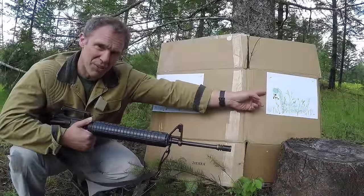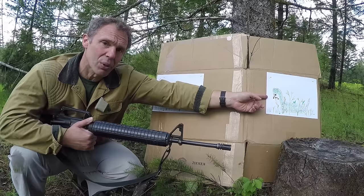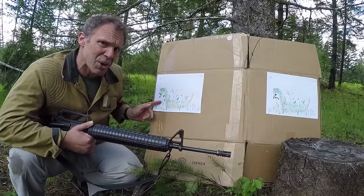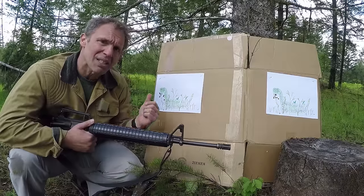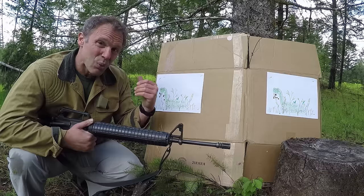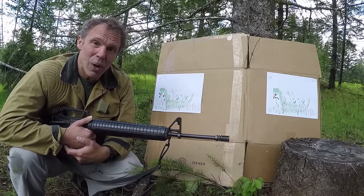With our 55 grain ball, because of the way this rifle is sighted in, it's going to hit a little low at 20 yards, but notice that all the bullet holes are round. Whereas with the 62 grain bullets we see some of them are starting to keyhole even at only 20 yards, and that's because the 1-in-12 twist of this A1 barrel will not stabilize the 62 grain projectiles.